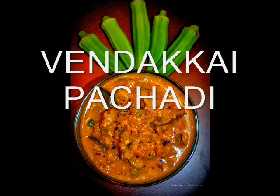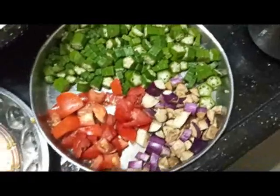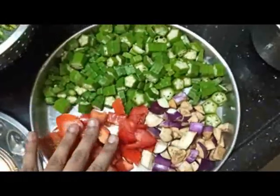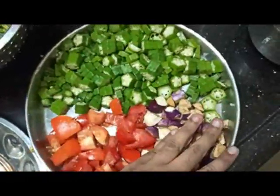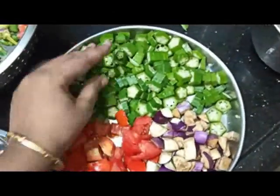Welcome to Shiva's Kitchen. Let's talk about a vendinga pachadi. Here we have a cut with the vendinga pachadi — cut the vex mob. So, how to cut the vex mob. We have a cut with the vendinga.